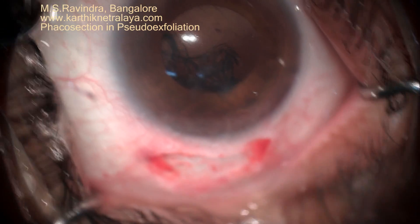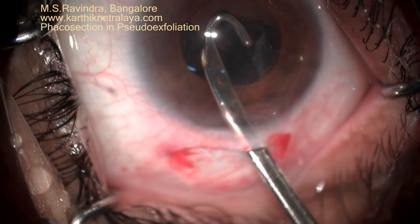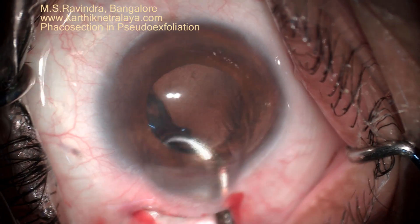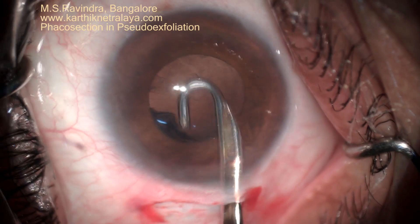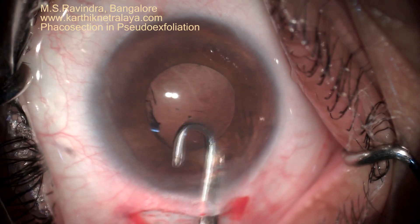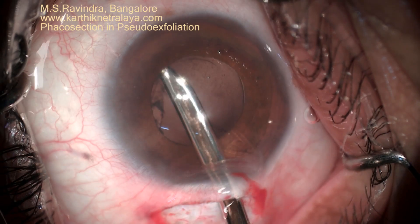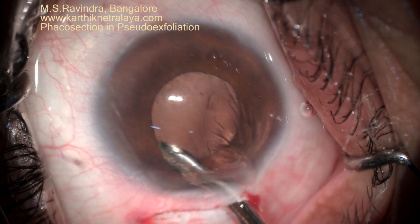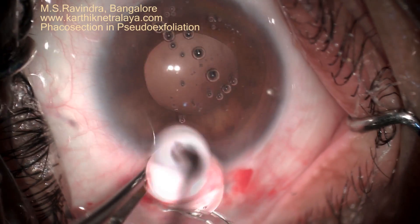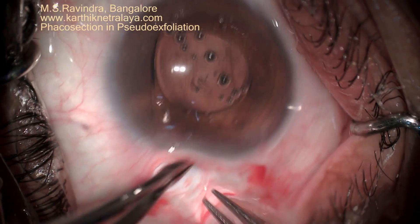This is good even for subluxated zonules and subluxated cataracts. There is no need to put the endocapsular ring, as you are not pressurizing the anterior chamber and you are not manipulating the nucleus within the capsular bag. The entire cortical aspiration is done using right and left Simcoe cannulas along with the help of the straight cannula. There is only one tunnel and the lens is placed, ensuring that it is placed inside the capsular bag.